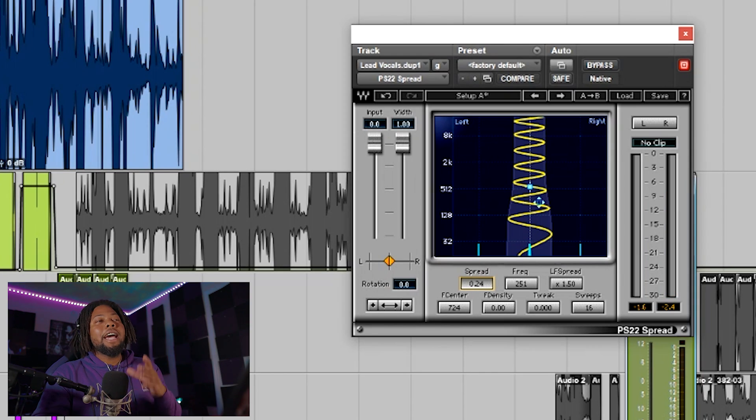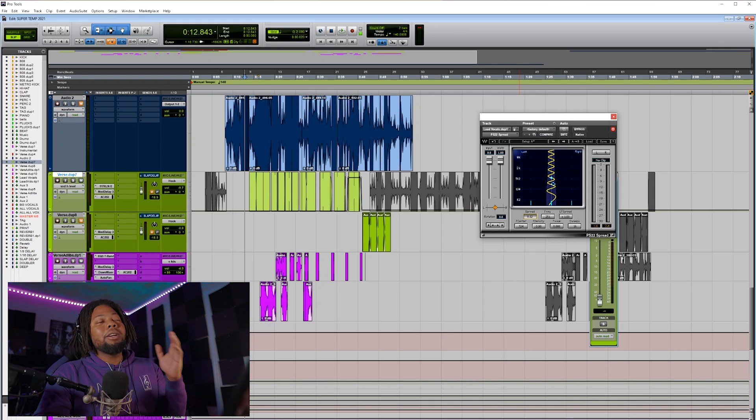You hear it and it makes the vocal sound like this is a bigger project — kind of a weird placement effect that I really like. It's a great effect to check out to make your vocals sound more high-quality. A lot of people are sleeping on that plugin. You can use the PS22 on your chorus or your verse — it sounds good on both. Let me know if there are tips you think I missed.